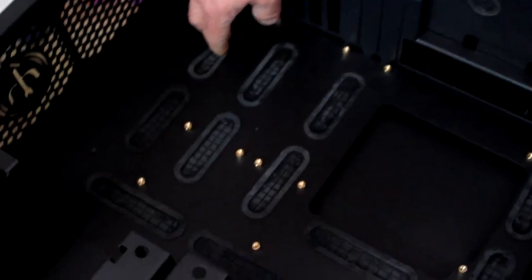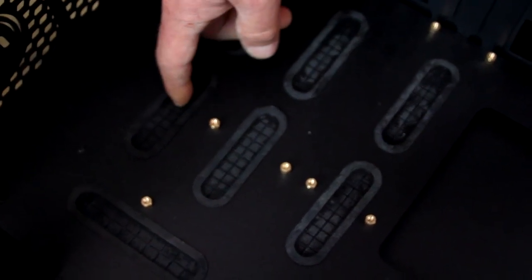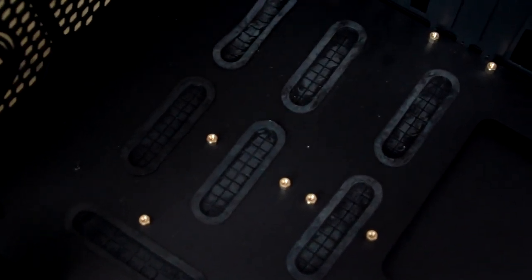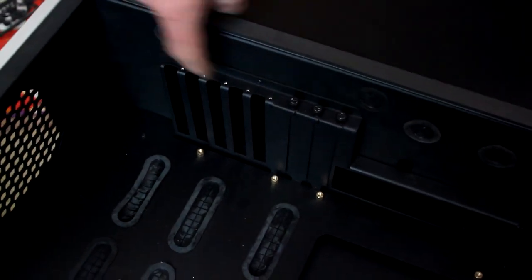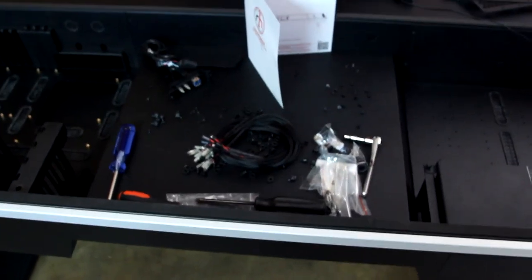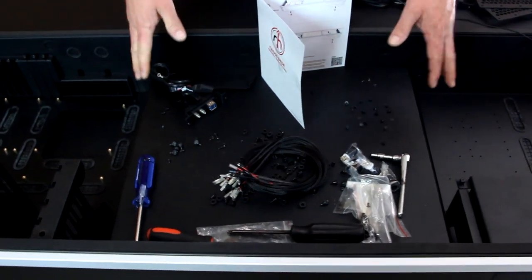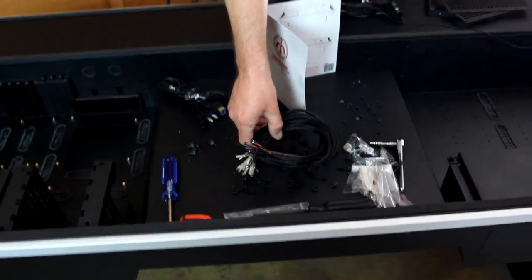Another cool feature is they have plenty of grommets here - these grommets aren't even fully cut yet, so you don't have to worry about seeing down there if you don't use that grommet. There's plenty of IO support here and a lot of water cooling support, so you can run your lines in the back section with a lot of space here for reservoirs. Peter Brands has done many different configurations in this area.